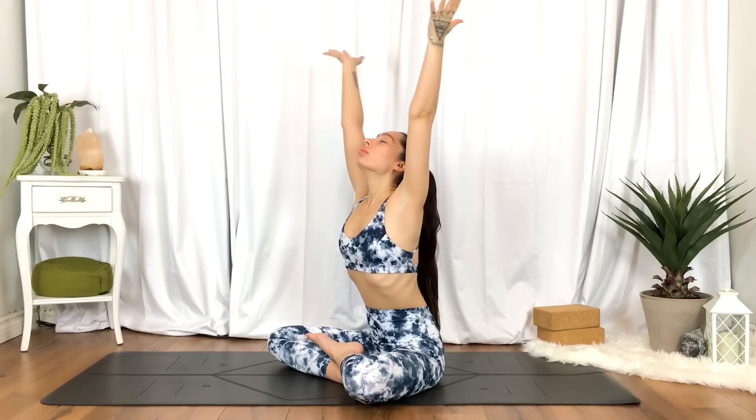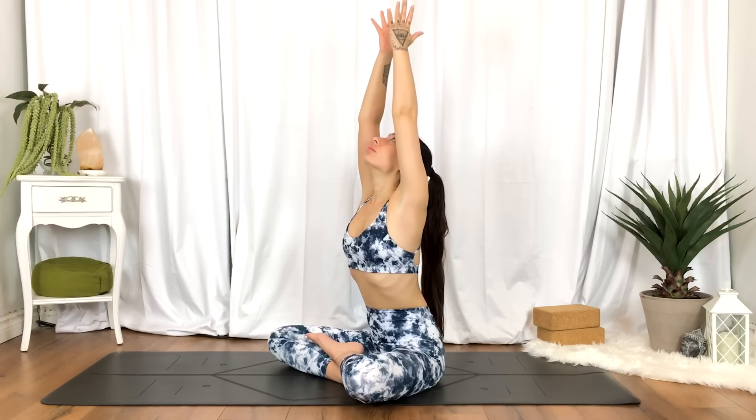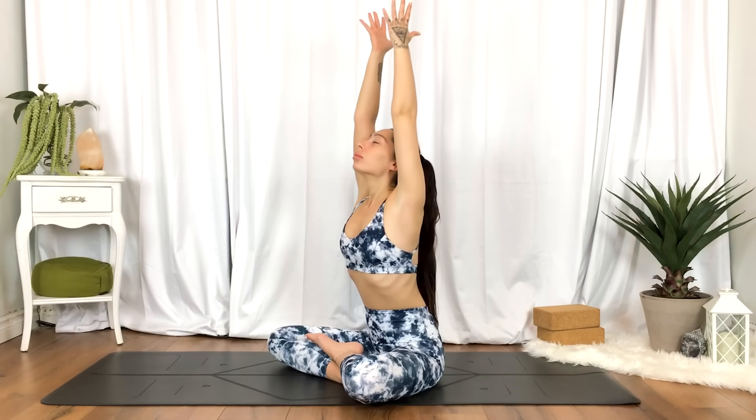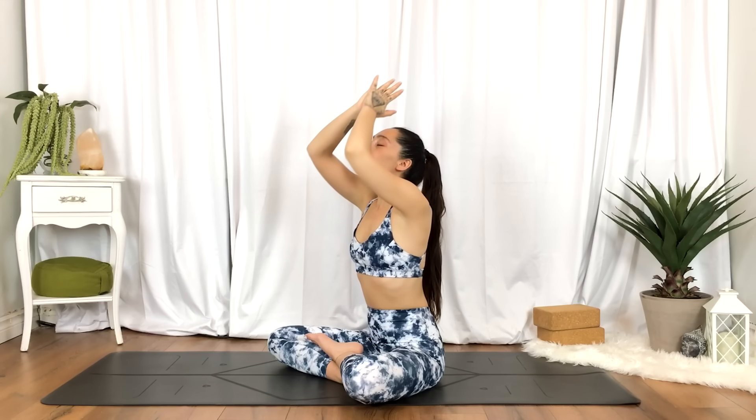Four more times, take your time, moving at your own pace. One more time — big inhale, reach up high. Exhale, draw it into heart center.